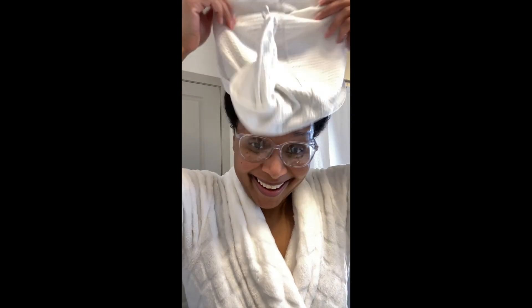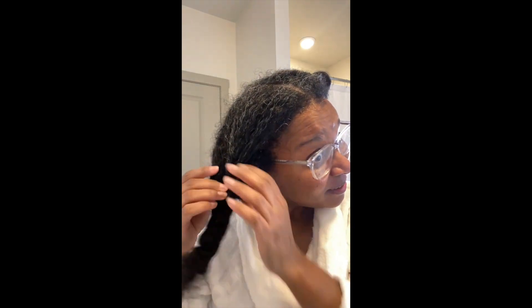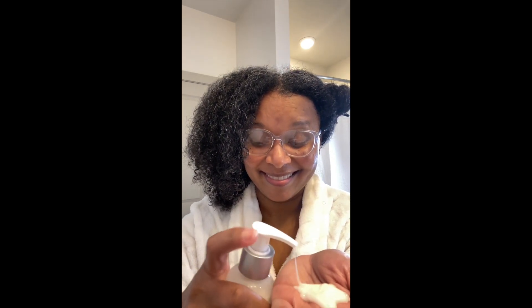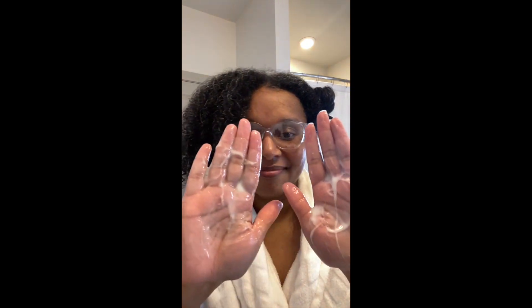I've rinsed my hair out. I think I did a reverse wash and go — the next product would normally be the moisturizer, but I wanted to use the gel first. I heard about the reverse wash and go on Curl Mix's site or from someone else — you use the gel first and then the moisturizer.